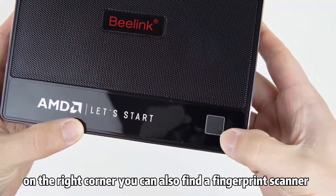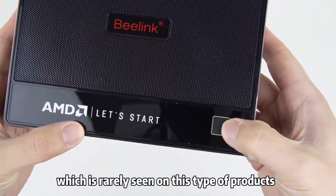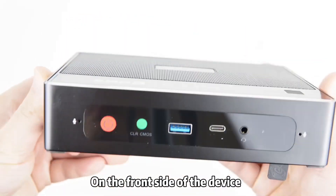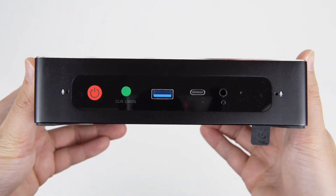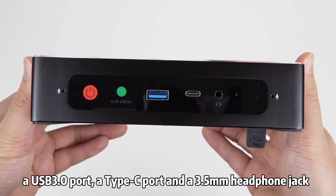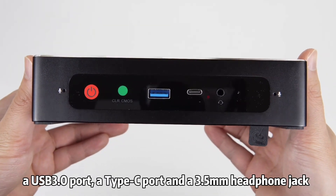On the right corner, you can also find a fingerprint scanner, which is rarely seen on this type of product. On the front side of the device, you will find two microphones, a power button, a clear CMOS button, a USB 3 port, a Type-C port, and a 3.5mm headphone jack.